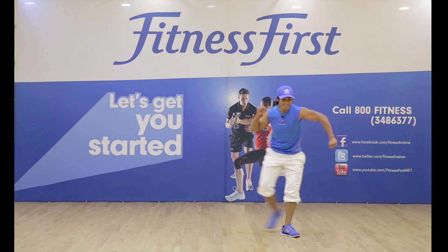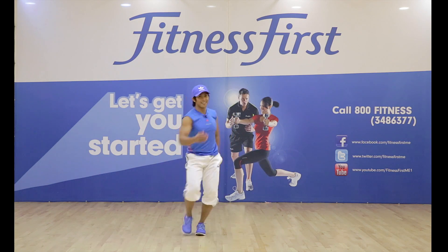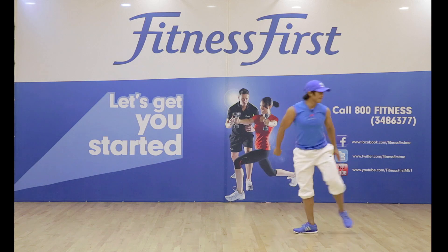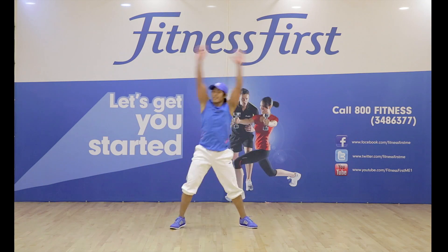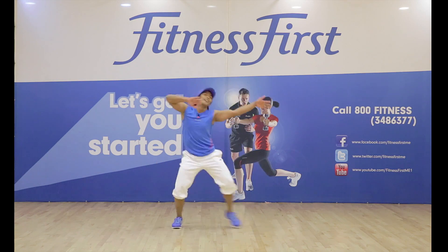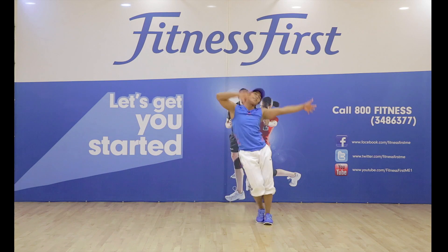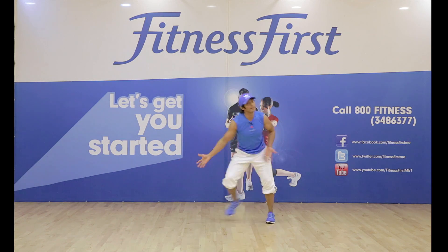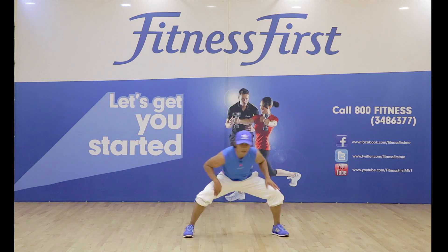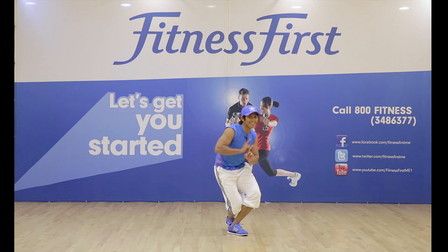Remember the day I set you free — I told you you could always count on me, girl. And from that day on I made a vow — I'll be there when you want me some way, somehow. Ain't no mountain high enough, ain't no valley low enough, ain't no river wide enough to keep me from getting to you, baby.